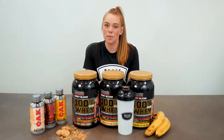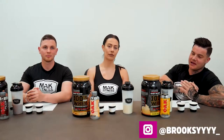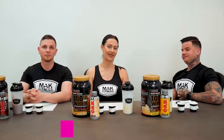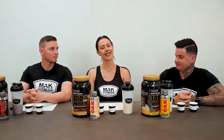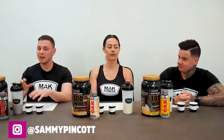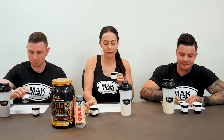Hey guys, it's Brooksie. I'm one of the Mac Fitness athletes. I'm super pumped because Maxes is one of the brands I've used on and off throughout the years and I've always come back to it. Hey guys, it's Christina, one of the new Mac Fitness athletes. Today we're trying out some of the Maxes protein — really keen to try this. Hey guys, Sam here, I'm one of the athletes for Mac Fitness. I've never had this before and I'm really keen to try it.